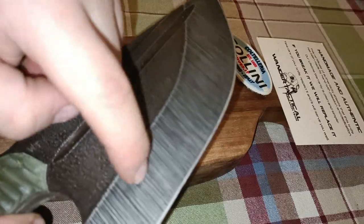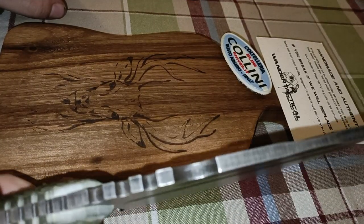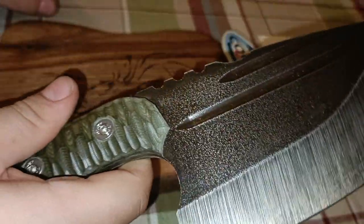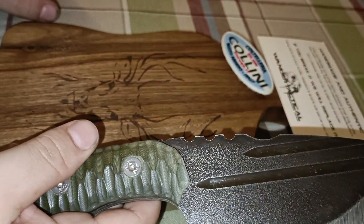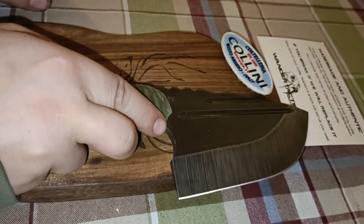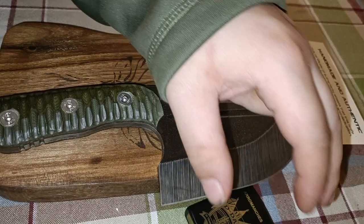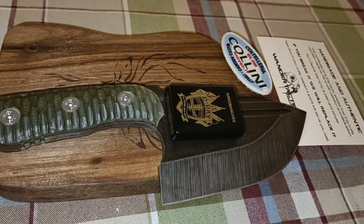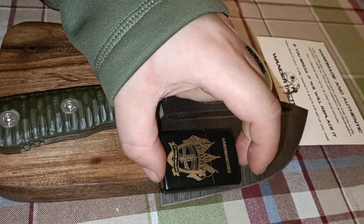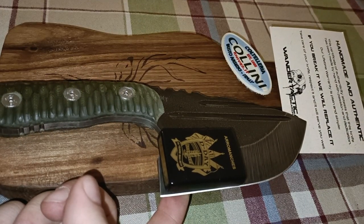Oh, I love that sound! The thickness is about five millimeters, and the weight is about seven hundred grams. Yes, it's a fat fat boy. For size comparison, here's my Zippo on the blade.